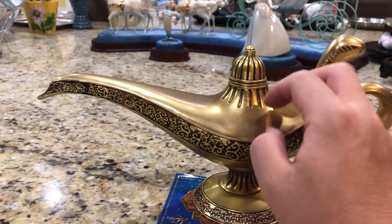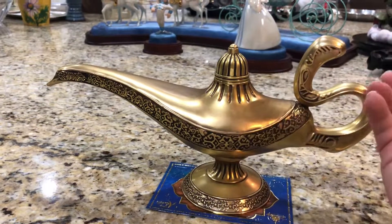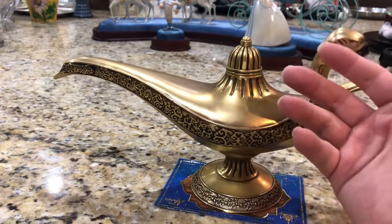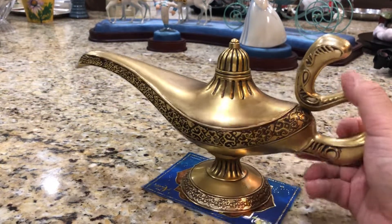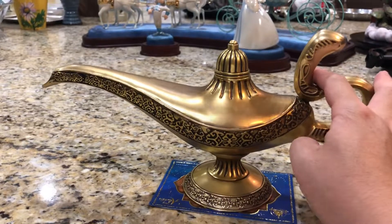I think this is about as good a version of the lamp as we're going to get. It would be nice to have an over-the-top, beautiful version, but it wouldn't really fit the theme of the story. I'm happy with this. I've wanted a lamp like this since I was a teenager watching the original animated film, and now as an adult, decades later, I finally get my wish for a truly good-quality prop replica.